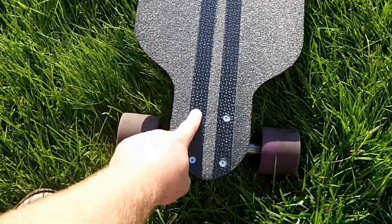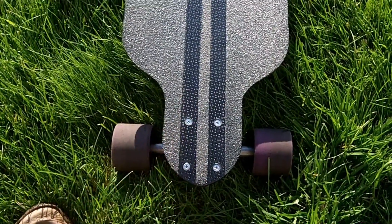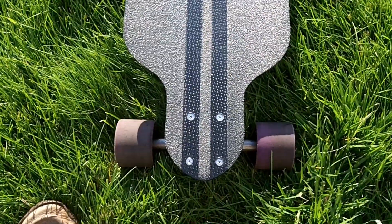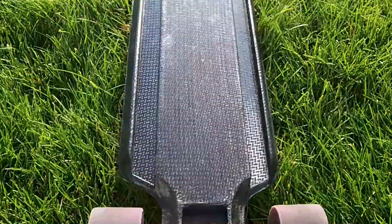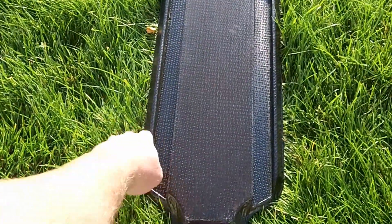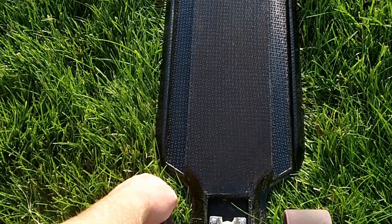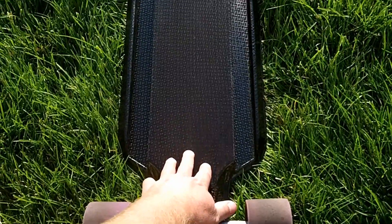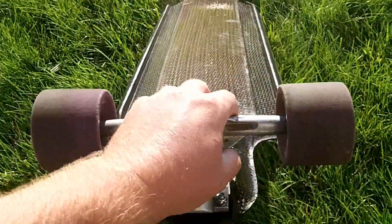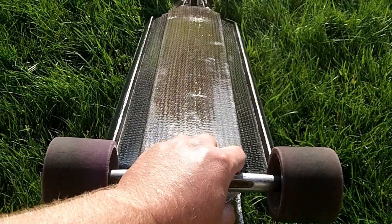I also like the countersunk screws for the truck mounts — that turned out nice. I like that better than the finished washers, though you can use either one and it's still going to look good. Let's go to the underside here. I really love these handles that we put on here — love handles, death grips, whatever. The only thing I really don't like about the board is the brown color I used in the epoxy. It's a brown pigment and I really don't like it.